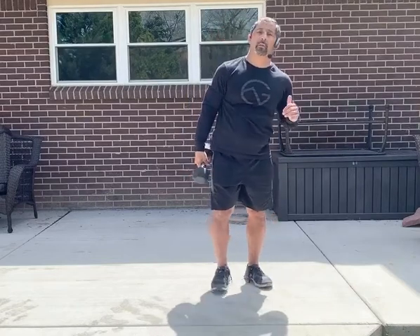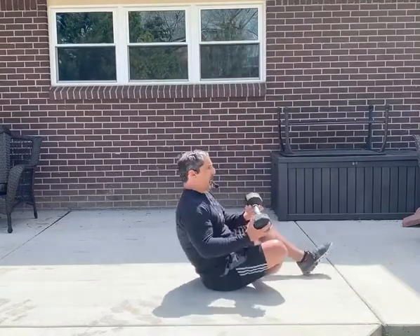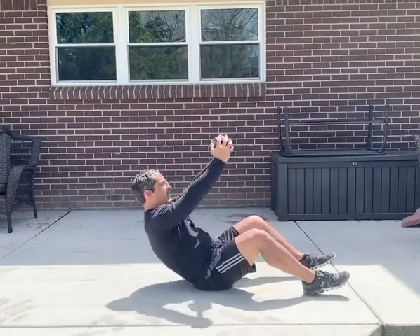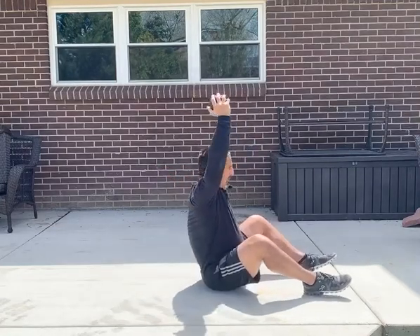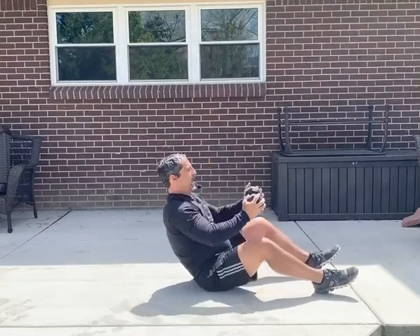Your fifth movement is going to be a crunch with a dumbbell to a sit through. Get on the ground in crunch position. As I crunch, my head and body sit through the movement — arms are straight and locked. As I come up with my crunch, my body goes through, head diving through, working that shoulder mobility all the way back as far as I can.